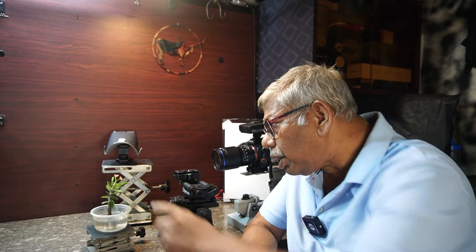Welcome to Dr. Jalil Photography. This is another episode on focus stacking, but this time it is slightly different because I will be doing focus stacking of a beautiful flower with a black background.